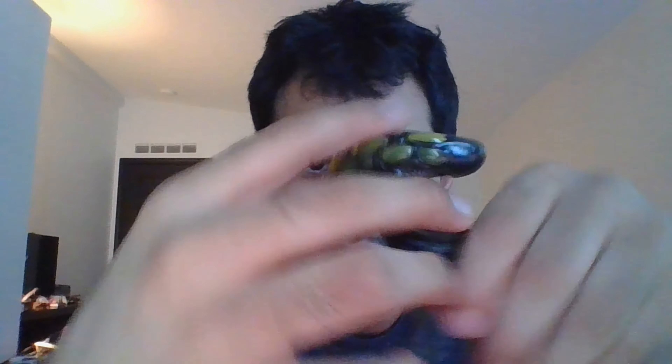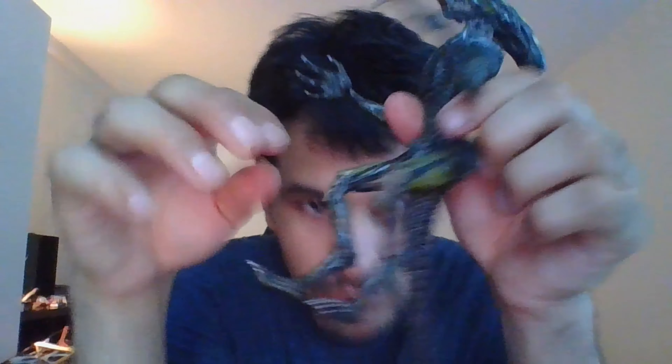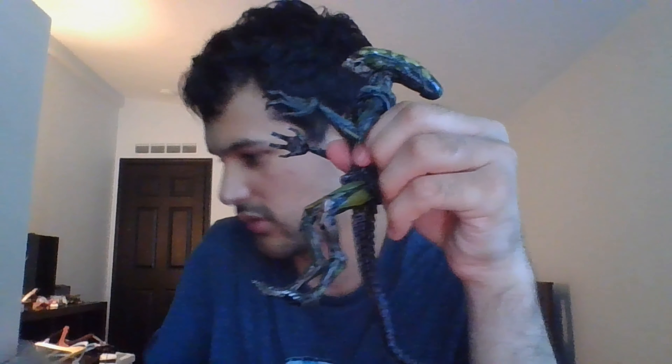He moves his jaw too, and his hands are like this. He's even see-through — let me show you guys. Hold on, yes — even see-through. Look, it's transparent. Looks pretty cool, I like it.